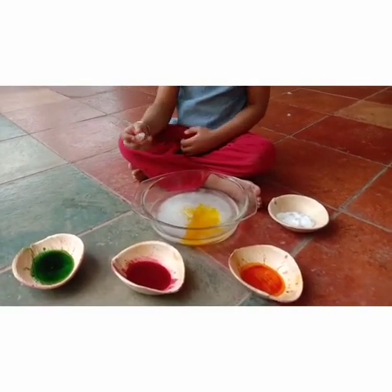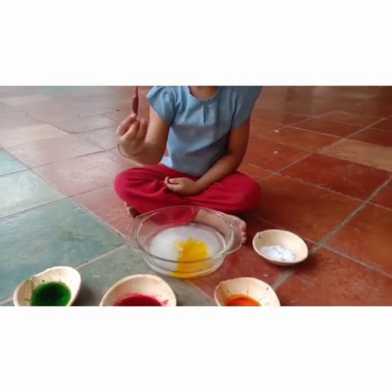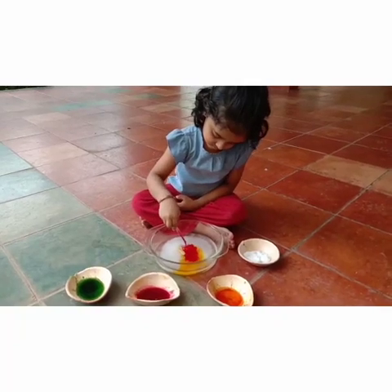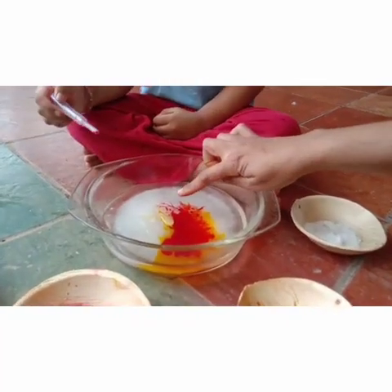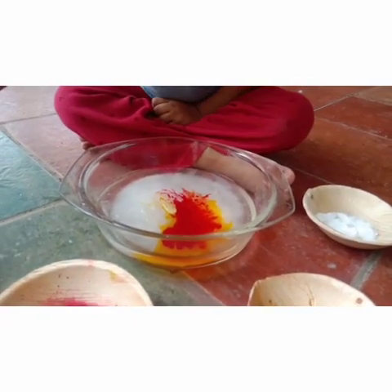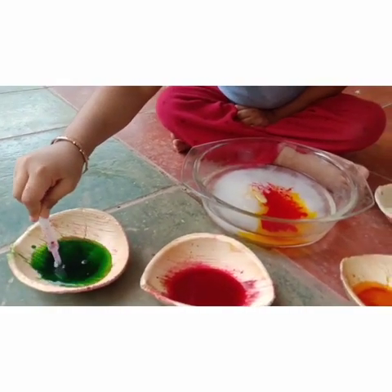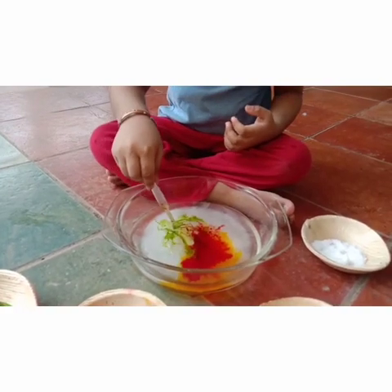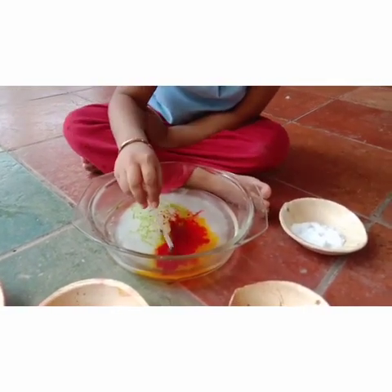Break it. Oh, this color. Want to try? Yeah. Put it here. Drop it. There's some cracks in the ice. You can see some cracks in the ice. This color. Yeah. You want to try? Yeah. Good. Drop it here. See some cracks. You can see some cracks in the ice. Right? Yeah.